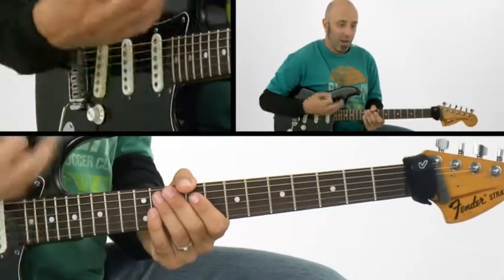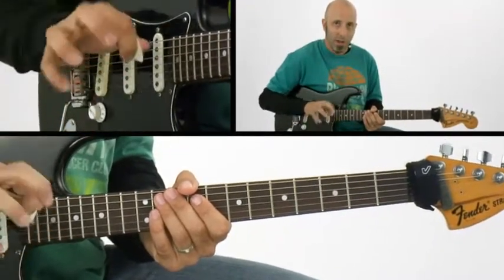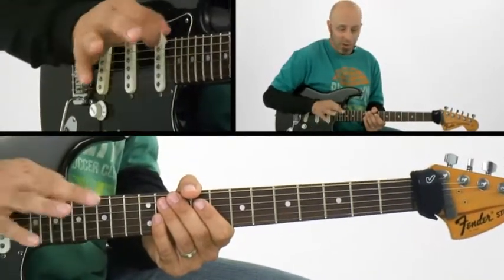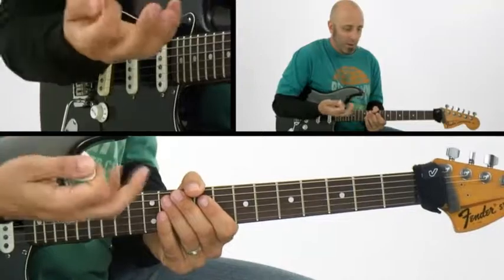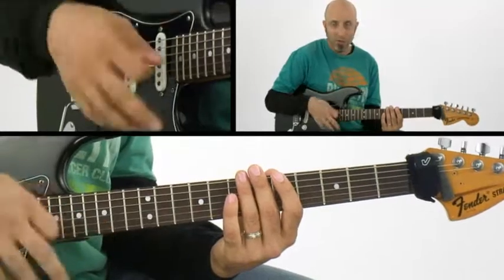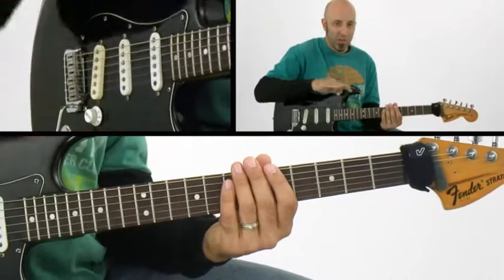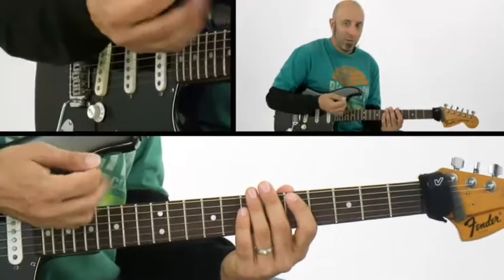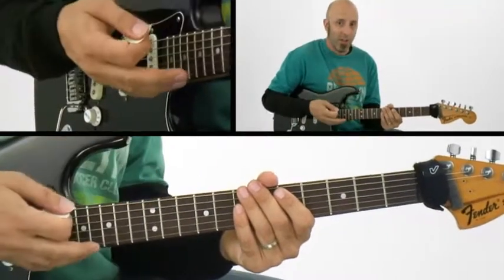The other technique to get things to come out and definitely propel dynamics is hybrid picking, which is simply the use of the pick and your other fingers. For these purposes, we're just going to use the second finger, which I refer to as P2. What's going to happen is I'm going to pick a note and then use the second finger to pluck a note just with my finger and not my pick. What that does is give me a seesaw of dynamics. I also start employing some fret hand techniques where I start cutting off the duration of that hybrid pick note.